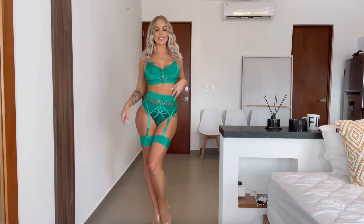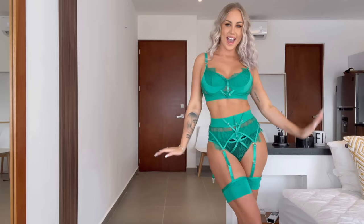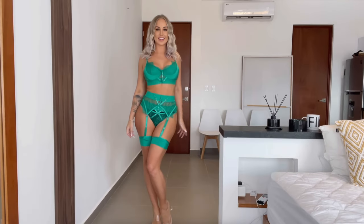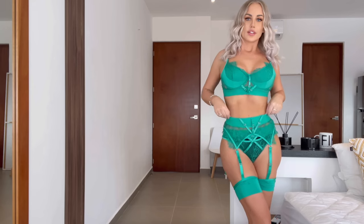Which one has been your favorite so far? Because I really don't know. This one is just beautiful — let me put on my heels and show you the whole thing.